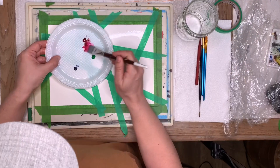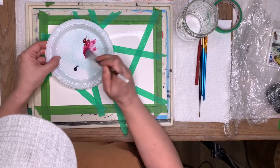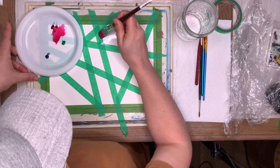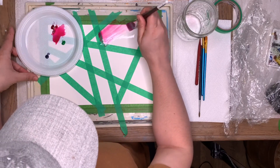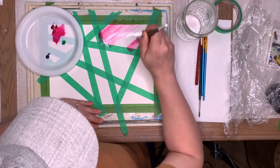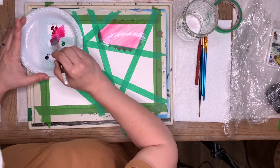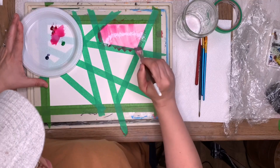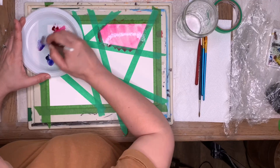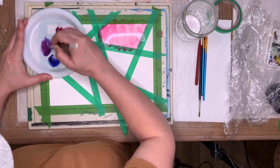I'm using a plastic plate today because my palette has been getting messy from illustrations I've been working on. I'm just going across like this — you can add more and more to get your color nice and bright, or you can add different colors to it. Like we did in an experimenting one. I'm going to make purple by putting pink and blue together, and that's going to make an awesome purple.